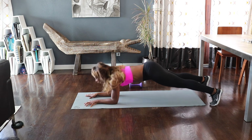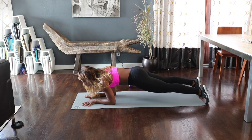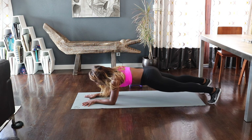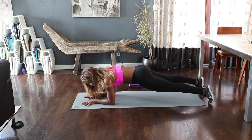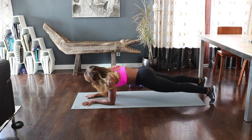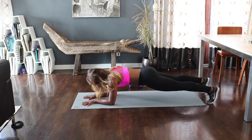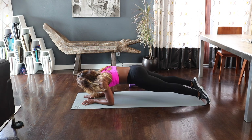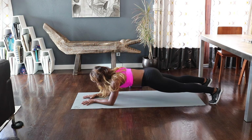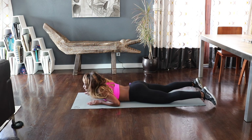But we're staying low here, and I want you to move forward and back. This is making sure your abs are tight the entire time — your butt is flat. Give me eight, seven, six, five, four, three, two. Just hold it — four, three, two, and release. Beautiful.